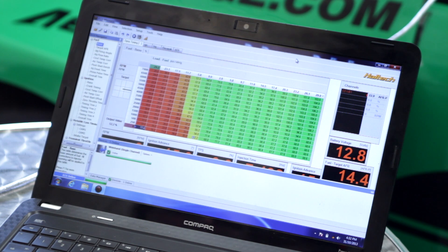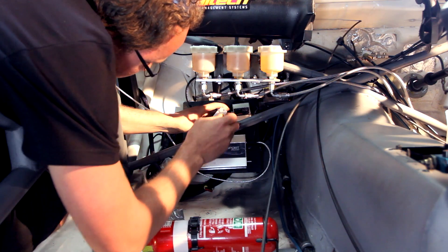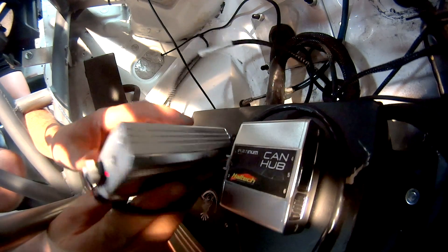Next, we plug the wideband sensor in and perform a free air calibration. Turn the ignition on and the red LED on the back of the unit should illuminate. Wait around 60 seconds until the system is stabilised. Then turn the calibration dial clockwise until the LED starts to flash rapidly. The sensor is now calibrated and ready to be put back into the exhaust system.